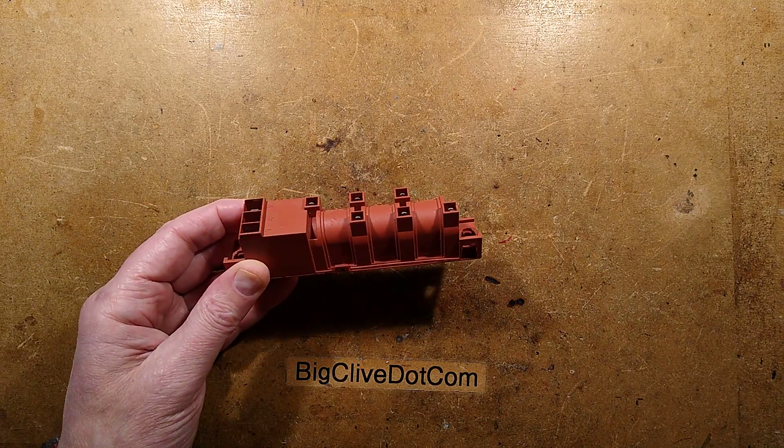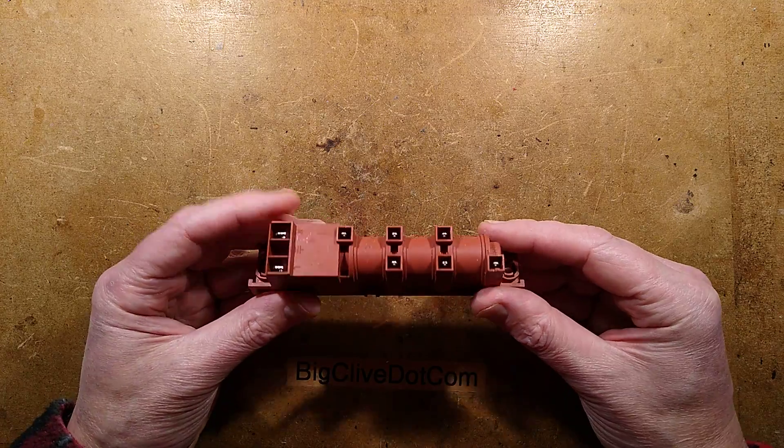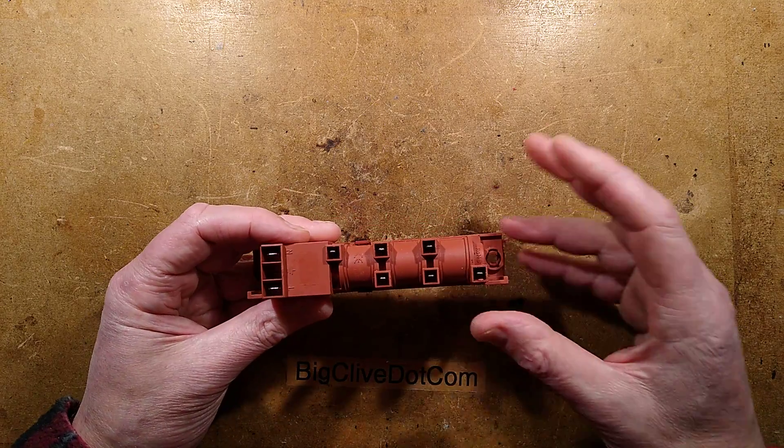Chuffa chuffa chuffa chuffa — it's not a model train, it's a high voltage igniter. It looks like a model train; all it needs is the wheels.